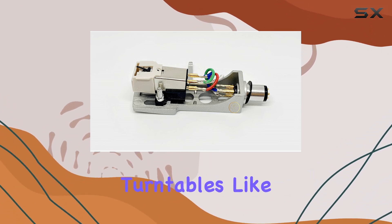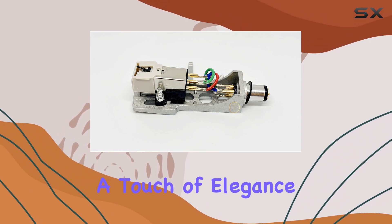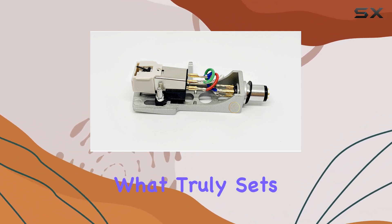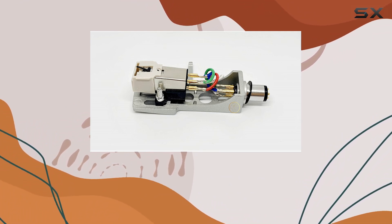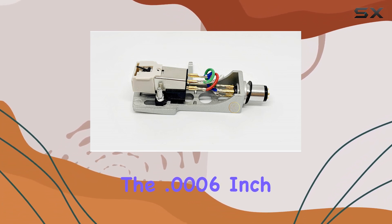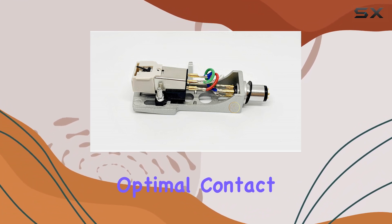The silver head shell is crafted to fit vintage turntables like the Technics SL series. Crafted with precision, it not only adds a touch of elegance to your setup but also ensures a secure and stable connection. What truly sets this combination apart is the attention to detail in the stylus.